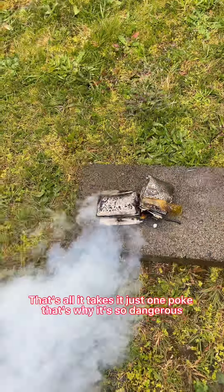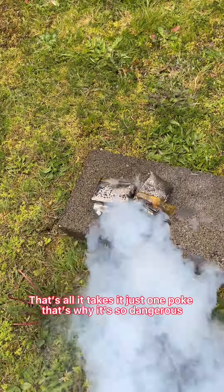That's all it takes, man — just to poke. That's why they're so dangerous.